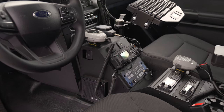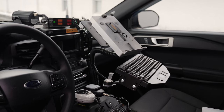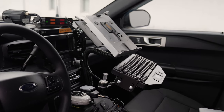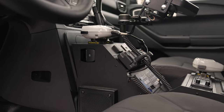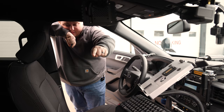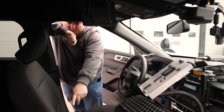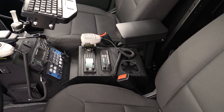In the front console area, we have our patrol PC docking station mounted to our Hint center dash mount with our Stalker radar mount. We have our Troy console with all of our radios and scanner mounted, our WatchGuard camera system mounted up top, and our Troy armrest with all other equipment including our e-ticket printer and flashlight.